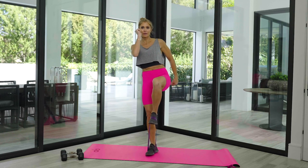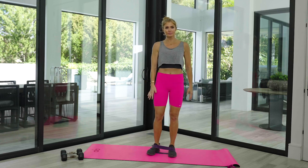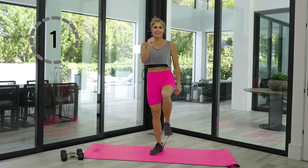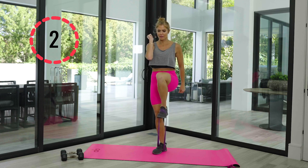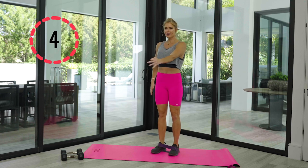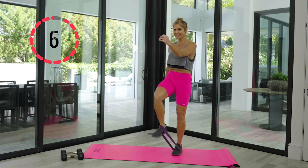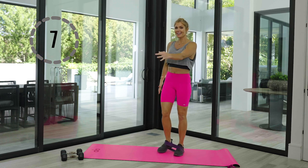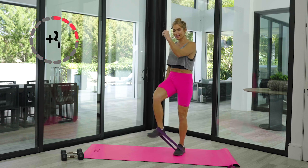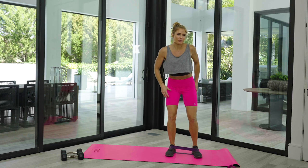Now I want you to bring that knee up and back, other side up and back. Let's go to eight each side. You're feeling this all up and down your quad. Two more — last one, eight and eight. Let's bend it down just a little bit more.